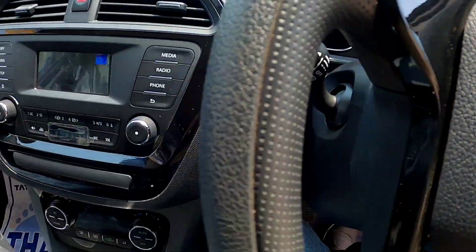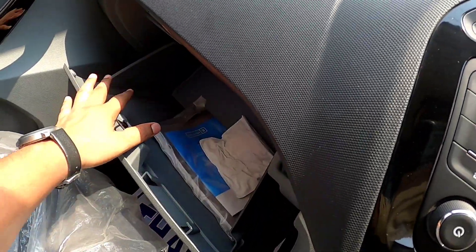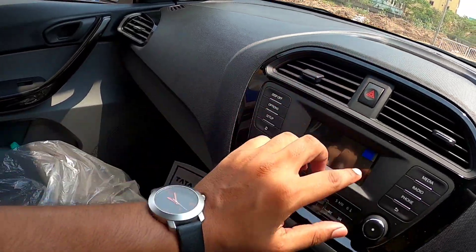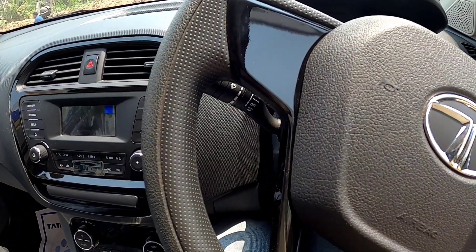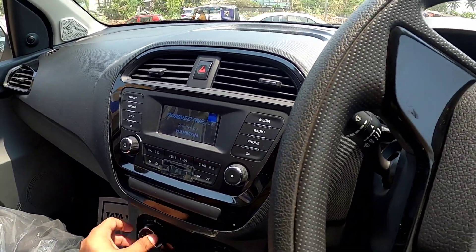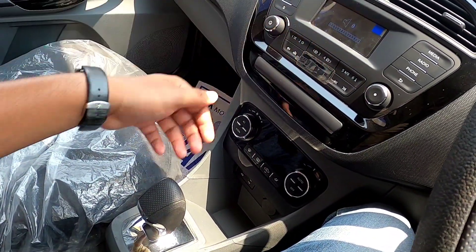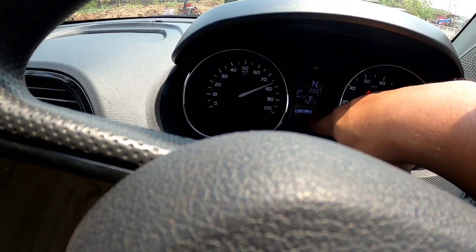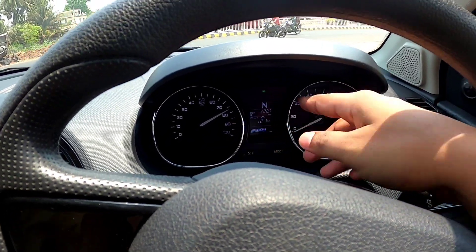Coming to the driver seat — here you have the glove box. You have automatic, reverse mode, neutral mode, and sports mode. In the instrument cluster you have the charging range which is 121 km, and here is the eco mode.